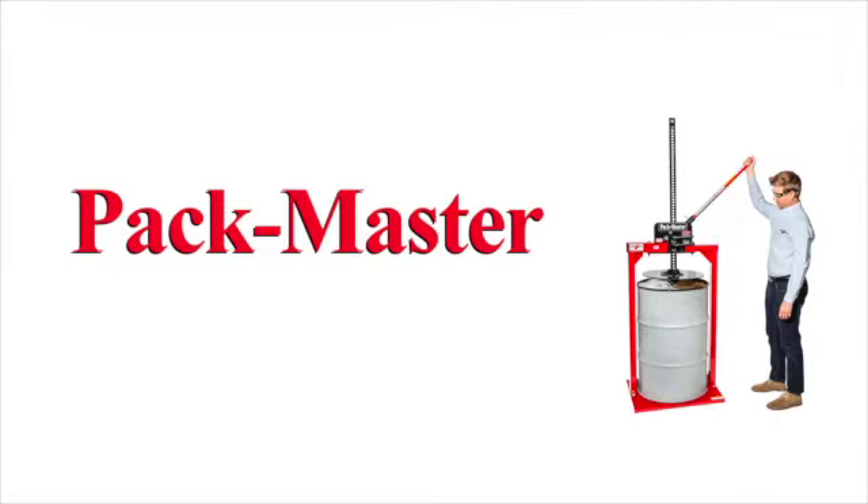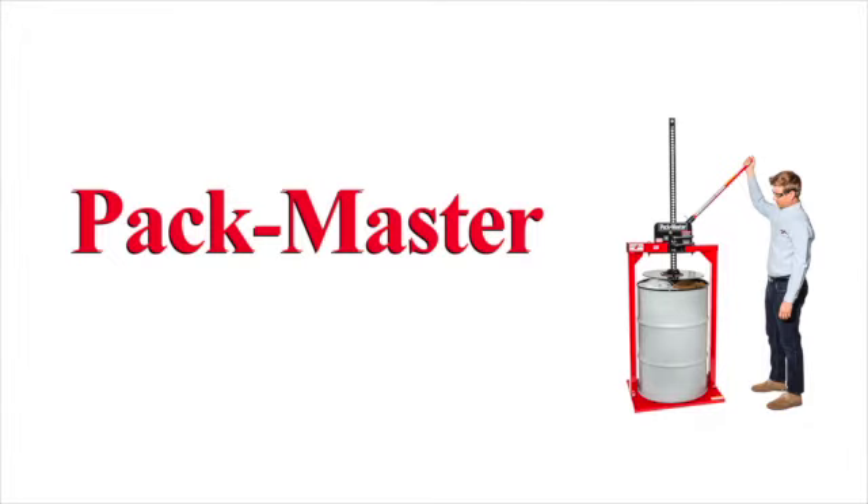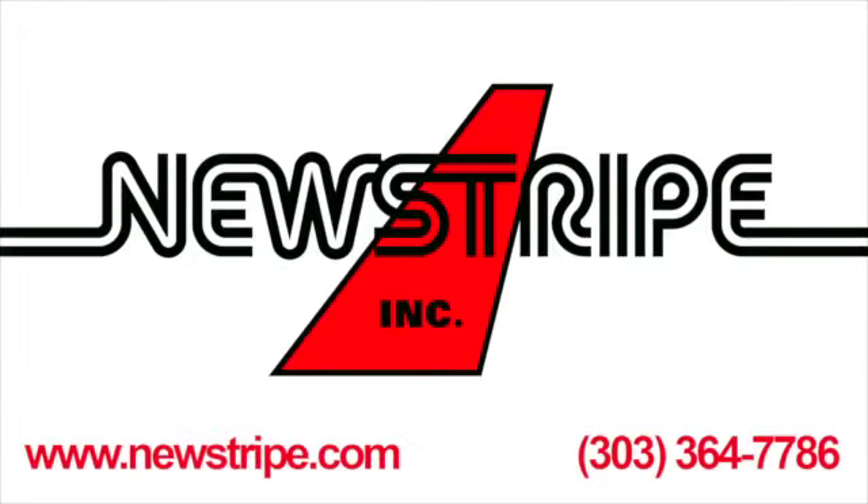Designed for general shop waste, the manually operated Packmaster Manual can compact furnace filters, disposable clothing, rags, shop, office, or cafeteria waste, and more without electricity or compressed air. With its versatility, the Packmaster is the preferred compaction machine for many companies.